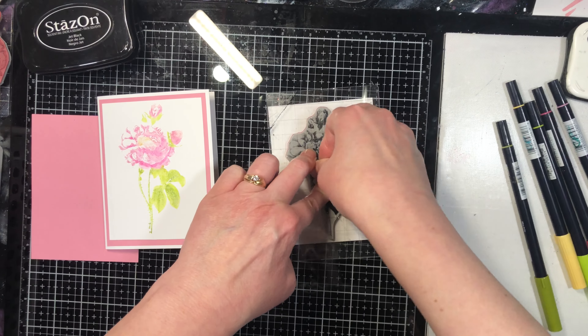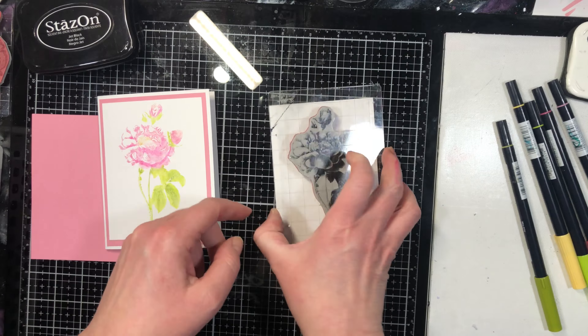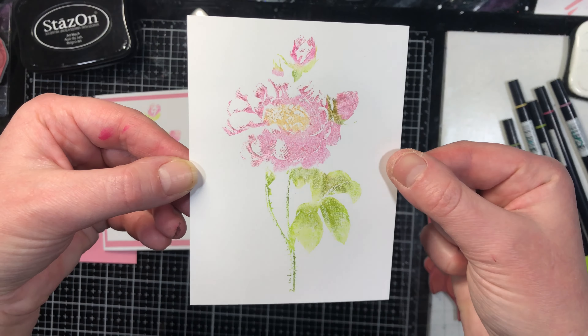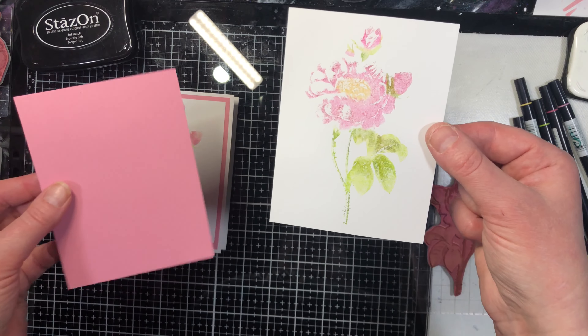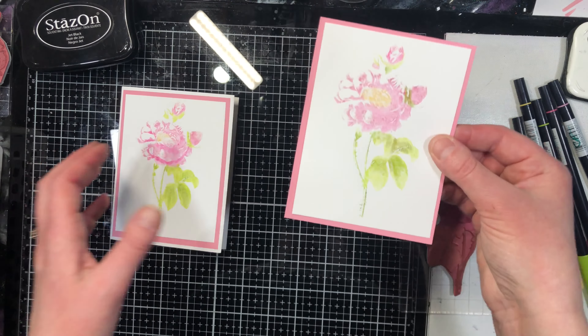I'm holding steady with one hand and using my other hand to press down, and there we go — we've got a nice beautiful image of that stamp. From there, because this takes literally no time to dry, I would almost right away go and glue it to my mat and then glue it to the front of the card.